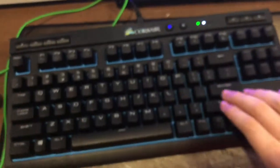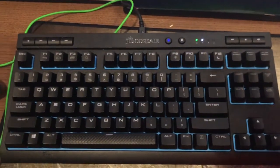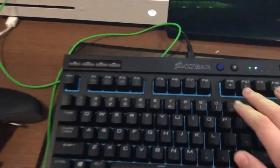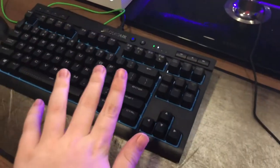Here is my Corsair K63 wireless keyboard. It's actually wireless but I have it wired up to my Xbox because it's faster. It's a really good keyboard — I totally recommend it.